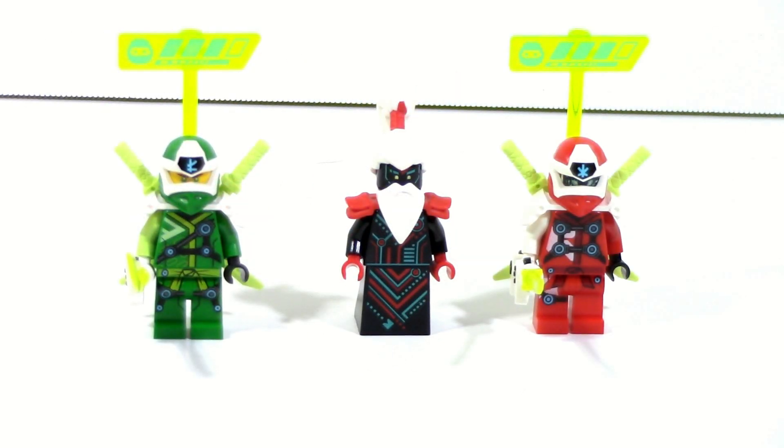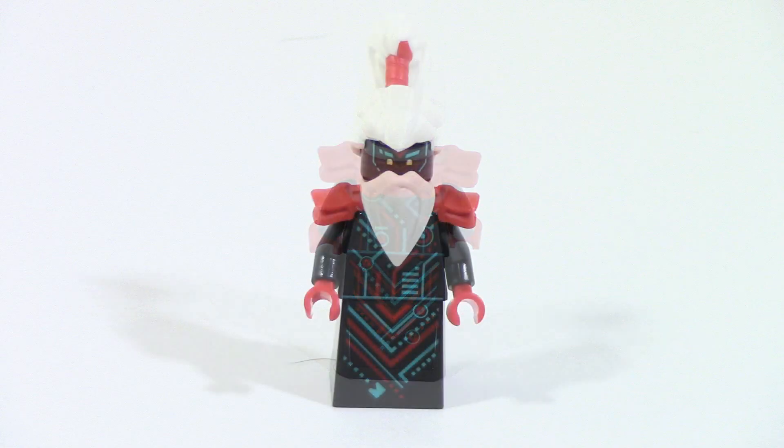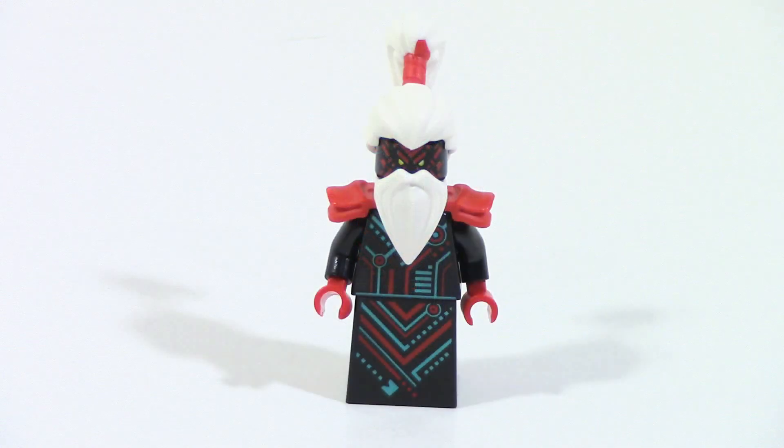This set comes with three minifigures: Lloyd, Emperor Unigami, and Kai. Starting with Emperor Unigami — he is not exclusive to this set, but he is the big bad guy villain. For a $30 set this is a really nice inclusion. The figure itself is pretty solid with some nice printing all the way around. He has two faces: the first is a simple blue one, and the second is a red angry face. I think both of those look fine. Pretty solid figure, and glad to get him in such a cheap set.